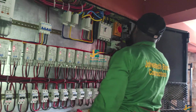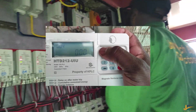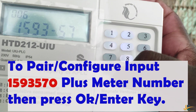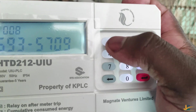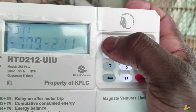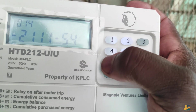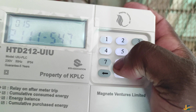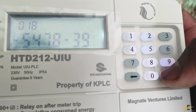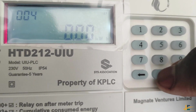Let's dive into it. To pair or configure the KPLC energy meter model HTD212, you input 1593570 followed by the meter number, then press okay. I repeat: to pair or configure the HTD212 model, you input 1593570 plus the meter number, then press okay.